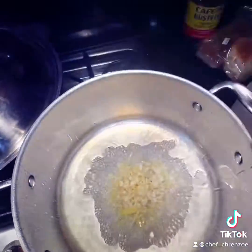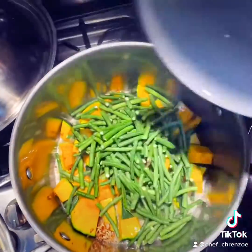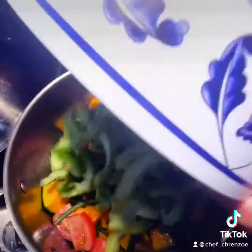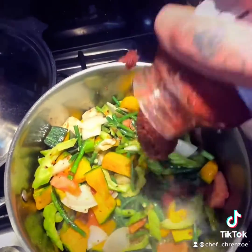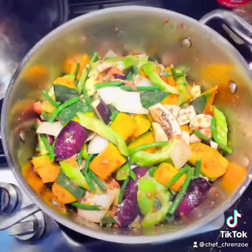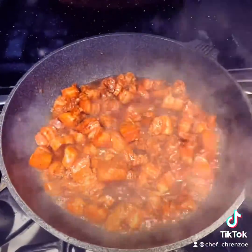All that's going. Let's start with the pinakbet — hot oil, ginger, add your squash, your long green beans, your tomatoes, your bitter melon, half of the diced onions, some shrimp paste, and your eggplants. Cover and simmer until the squash is soft and tender.